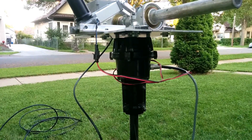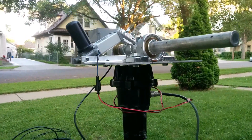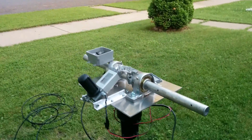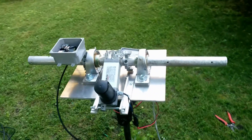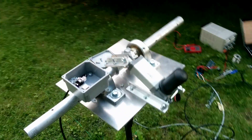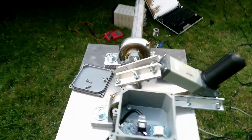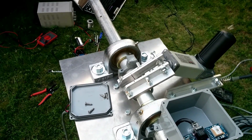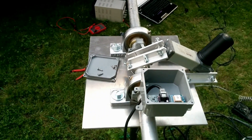That's going to be mounted on top of the mast on my tripod. Above that is an aluminum plate bolted to the top of the rotator. I've got a pair of pillow block bearings with the center part of the cross boom mounted to that. The linear actuator is mounted to the plate and pushes and pulls on the control arms which rotate the cross boom.